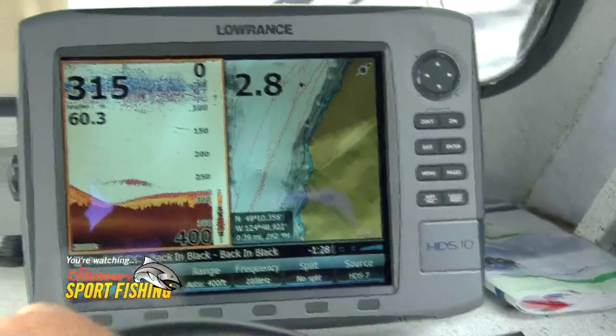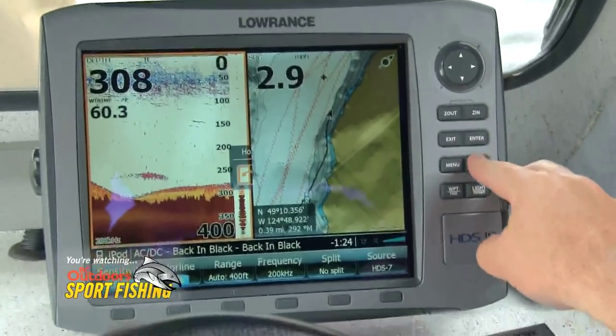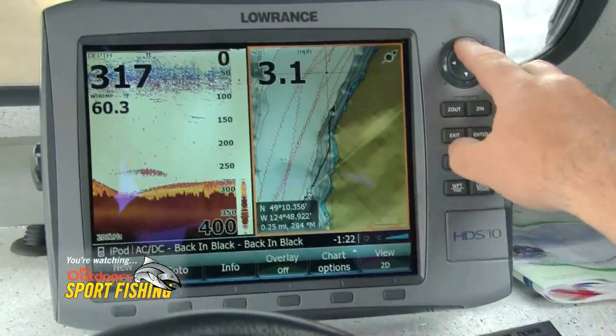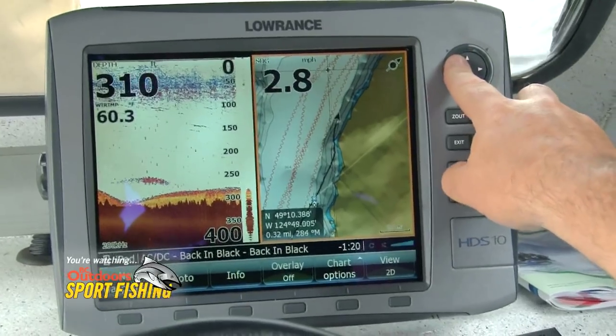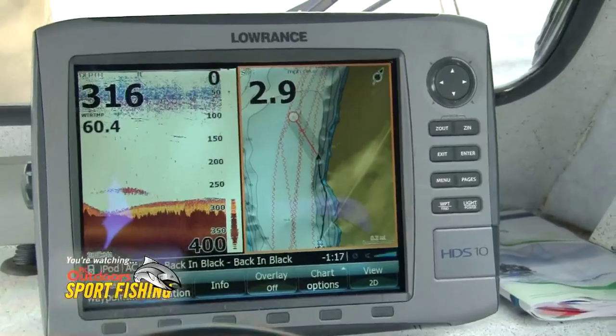On this side you have GPS — it always keeps you in the center of the screen. You can move your cursor up and down; the orange box highlights where you are. You can hit the go-to button and it'll draw a straight line from where we are to where we want to go, so you can follow that in the fog. You can also put waypoints in for your favorite fishing spots.